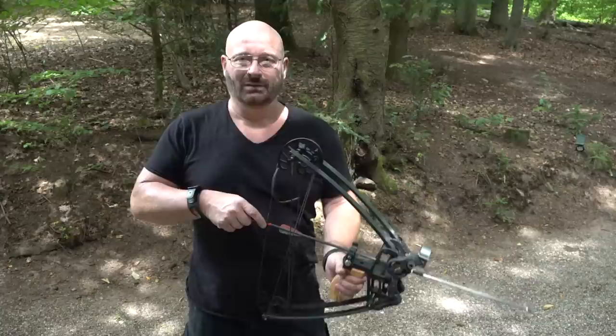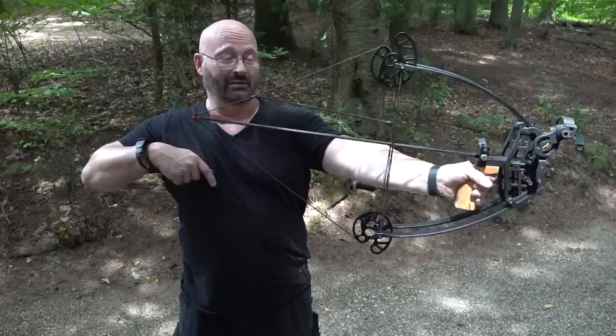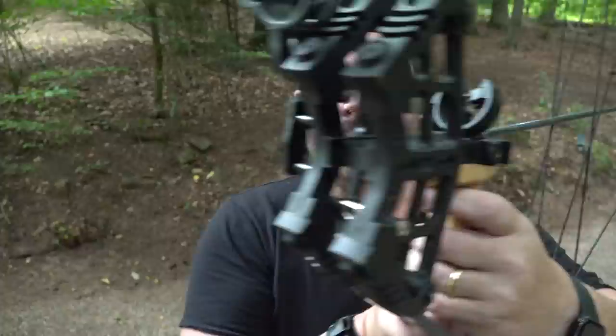I hope you liked this - that's it for today. But wait, you know what just happened? This arrow was a little bit too short. Wow, that's dangerous - look at that, it jammed itself in here. I hope you liked this. Thanks and bye-bye.